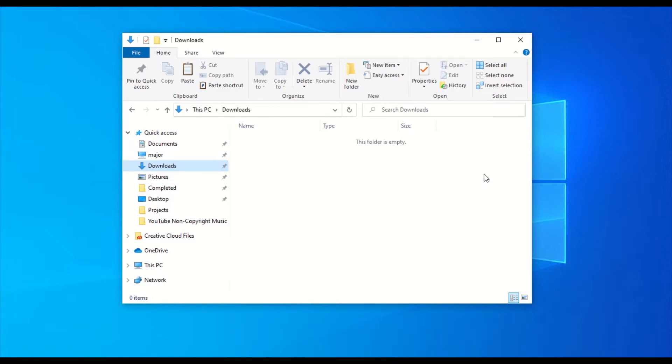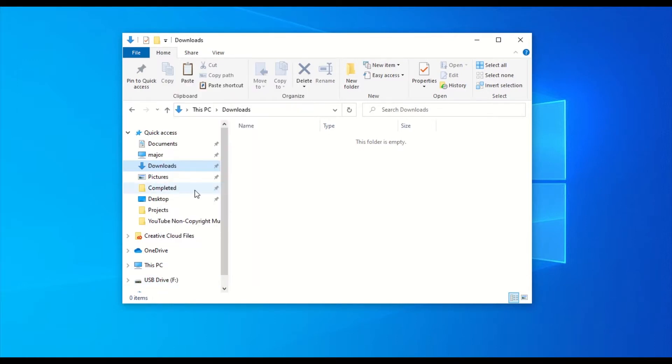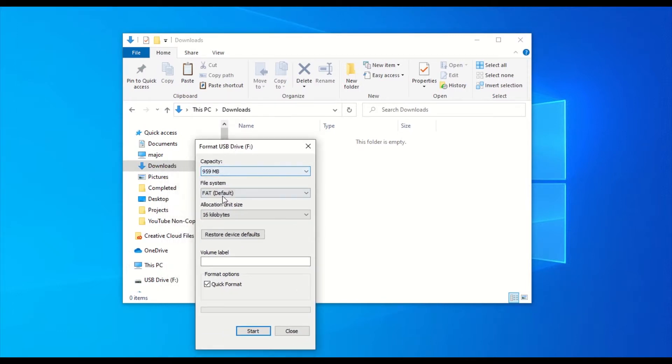When you plug your flash drive into a USB port on your computer, it should pop up on your file explorer. Right-click the flash drive and find where it says Format. Click that. A small properties window should appear. Under the File System drop-down menu, make sure that FAT or FAT 32 is selected.